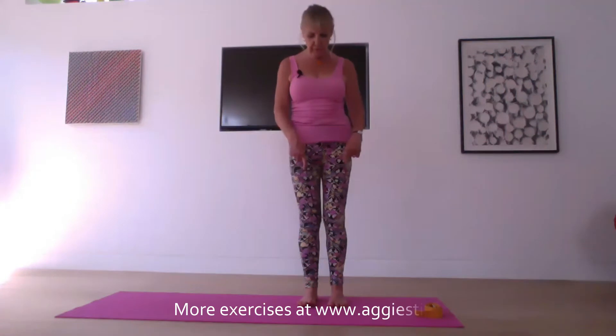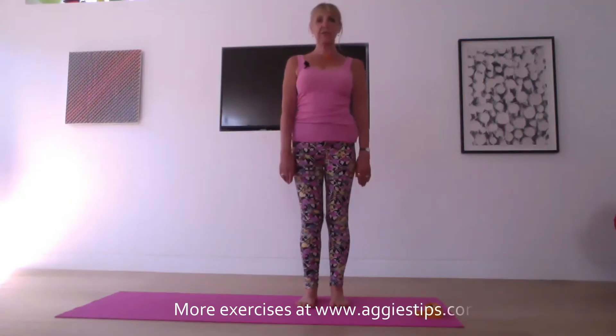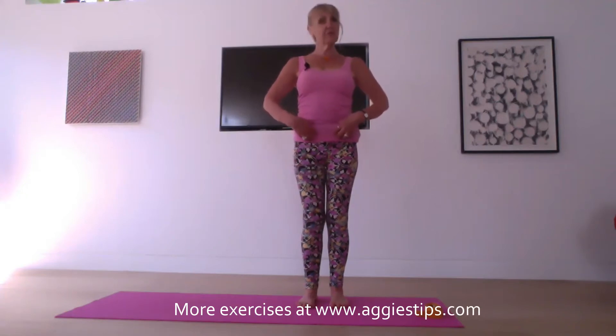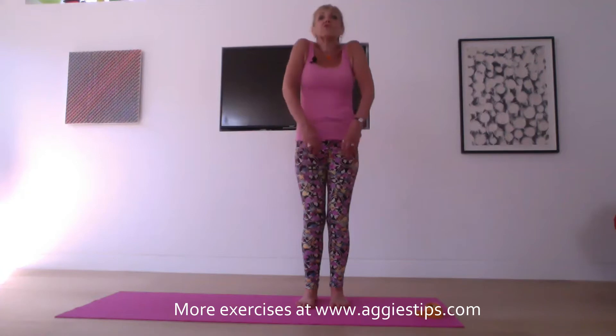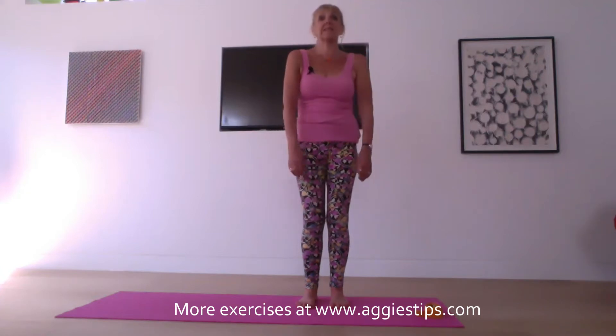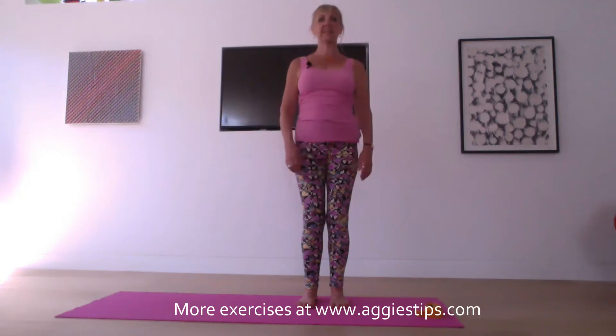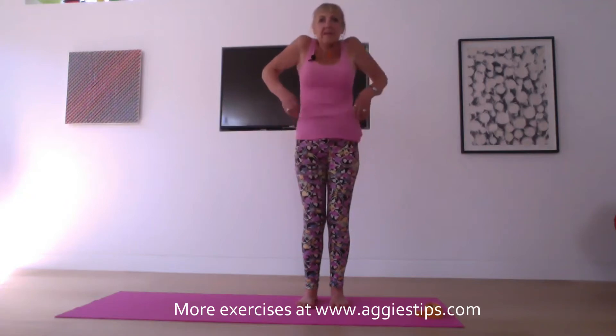Come and stand nice and tall with your feet a couple of inches apart from each other. Press down through the soles of the feet and slightly engage your tummy. Have a softness in your knees and let's roll the shoulders from front to back. Inhaling and exhaling through the nostrils, which is yoga breathing unless otherwise directed. And then let's take the shoulders from back to front. Nice big circles.